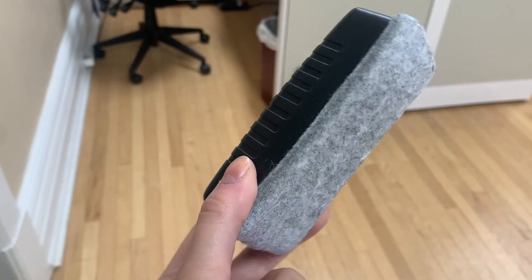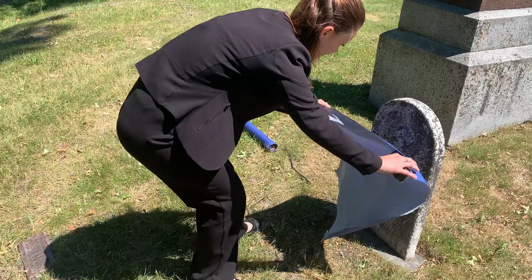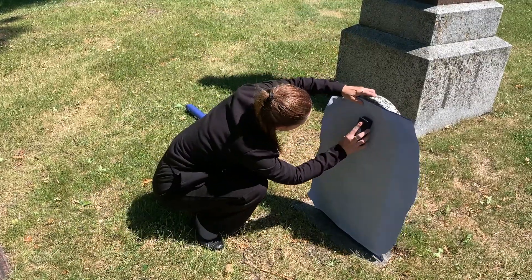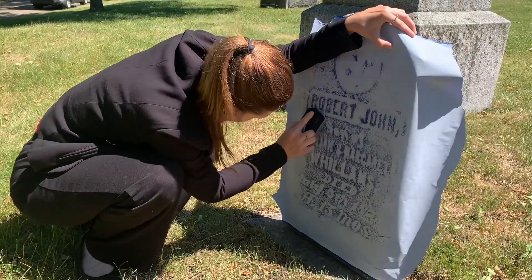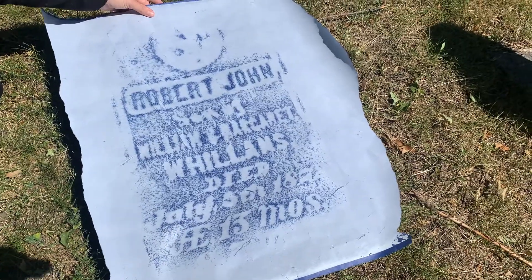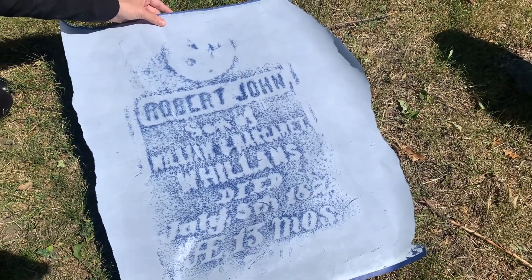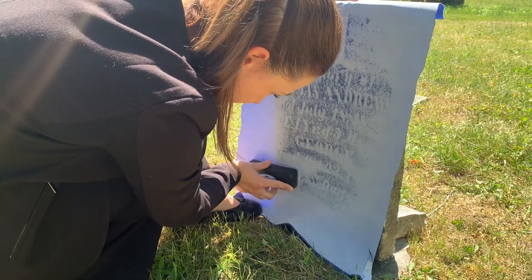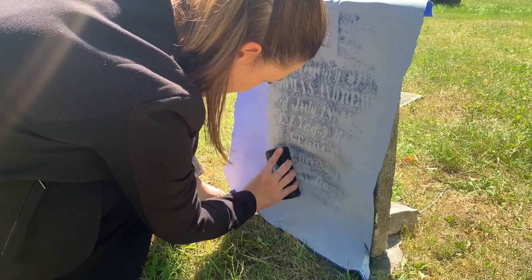First, you'll need some rubbing paper and a soft eraser. Line up your paper on the monument light side up. As you rub, the blue dye from the dark side gets pushed through in the shapes of the original letters, leaving you with a full outline of what the monument used to look like. Monuments like these are very old and delicate — you need to be extremely gentle while rubbing.